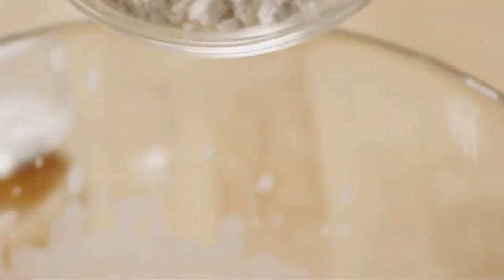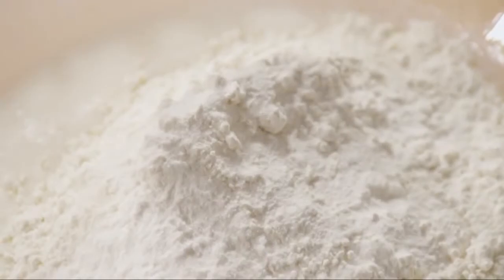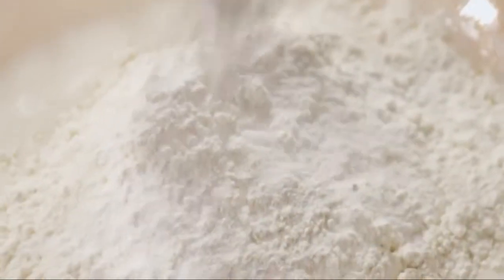Stir in a quarter cup of white sugar. Next, add one and a quarter cups of flour, one and a half teaspoons of baking powder, one teaspoon of baking soda, and a dash of salt.